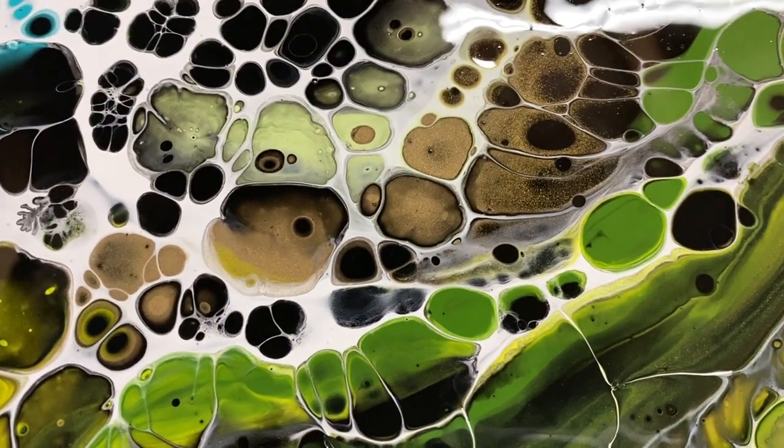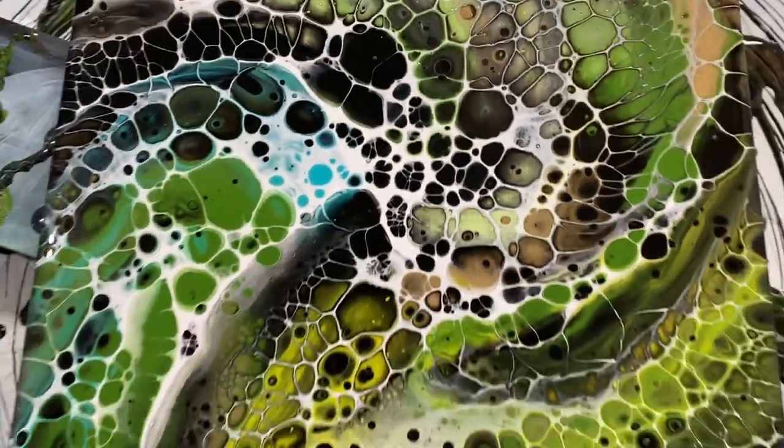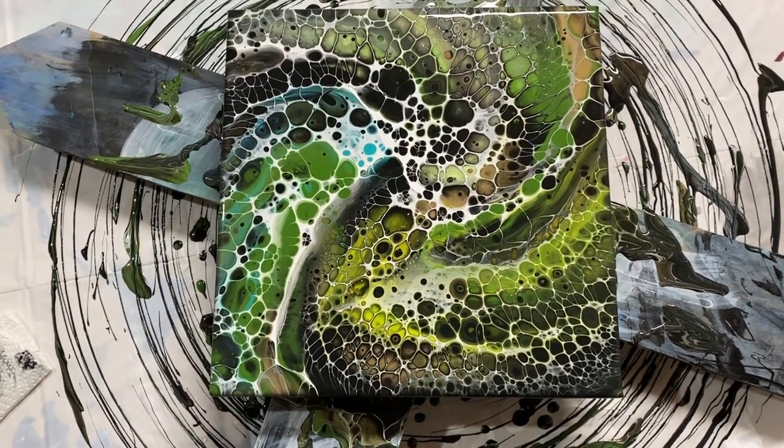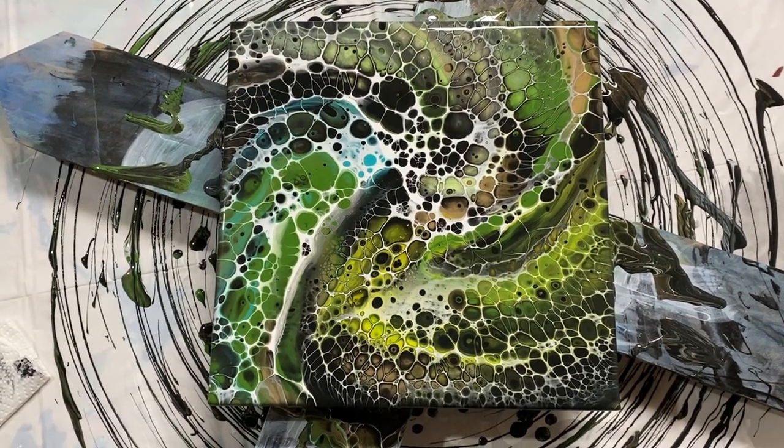I can't wait to see when that gold is shining. Anyway, I'm super happy with this. Thank you so much for joining me as I painted this — I hope that you'll come back to my channel and watch some of my other videos.